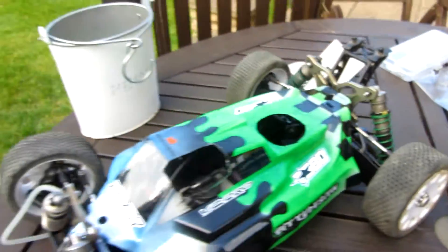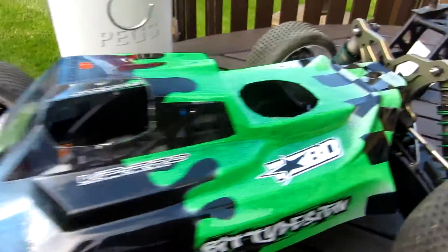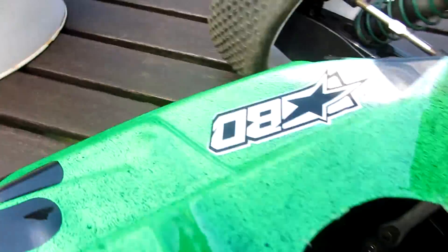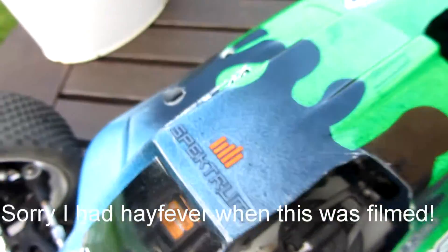So this is the update to the Losi 8ight Nitro. As you can see, the shell's been painted - pretty nice shell. Got checkers at the back, green with black splats, little bits in it, black drips from a white-blue fading into the black drips. I think it turned out really nice.